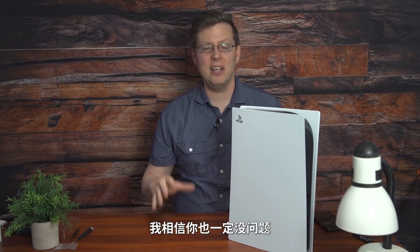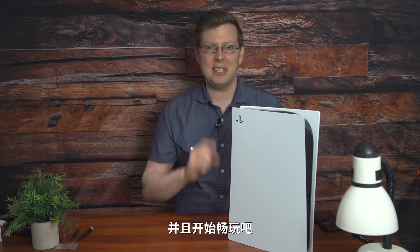That's it. If I can figure out how to do it, I'm sure you can. Open your PS5, pop in that new M2 drive that you like, and get to gaming. Thanks for watching everybody. For more on all things gaming, keep it right here at IGN.